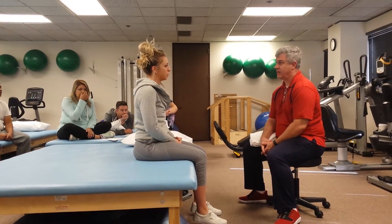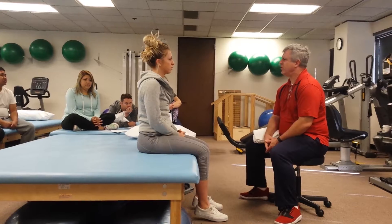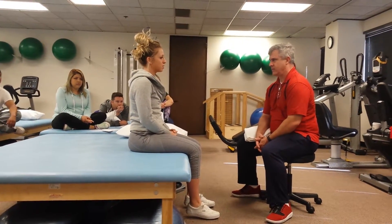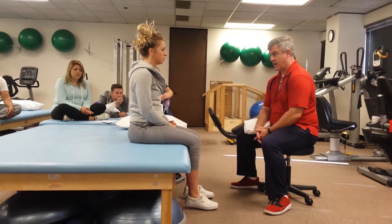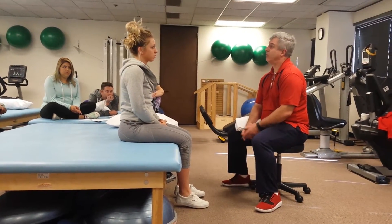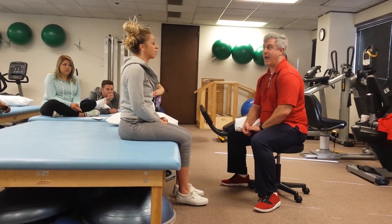How's the pain today? It's about a 5 out of 10. Does it go up or down with any special movement? When's the pain less? It's less when I'm walking slowly. If I sit for too long, it gets worse. So what we'll do at the end of the treatment today, we'll talk about some things we can do about your posture — maybe work up your low back.